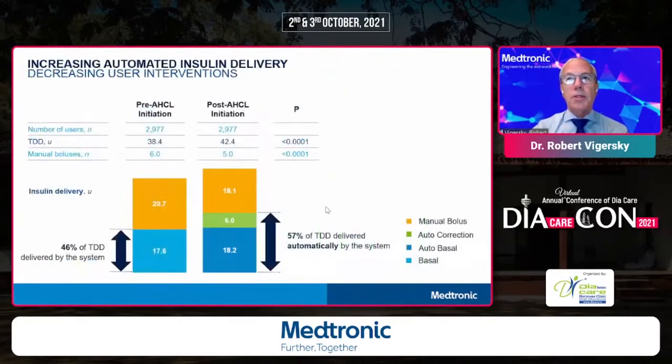Before initiating the 780G algorithm, 46% of the total daily dose was delivered automatically by the system via auto-basal — approximately 20 units — and 54% was delivered manually by bolusing. When in auto mode or Safeguard, there is an additional six units from auto-correction, so now 57% of all insulin is delivered automatically. The more automation we can achieve in insulin delivery, the better results we'll have on average.